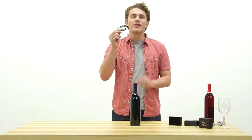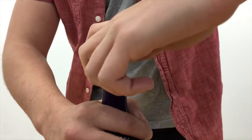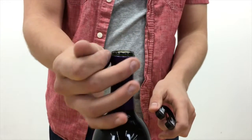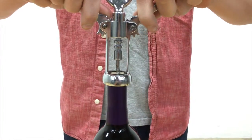So how does it work? First, simply place your foil cutter on top of the wine bottle crown. Next, gently squeeze and twist the foil cutter one quarter rotation. Finally, remove the foil cutter and excess foil. Now you're ready to uncork.